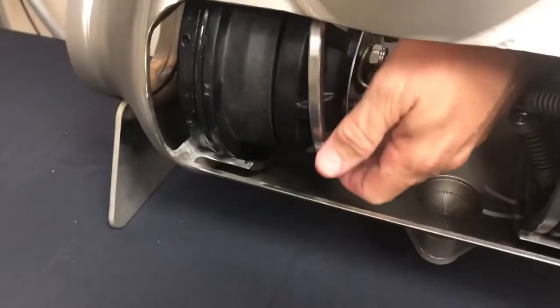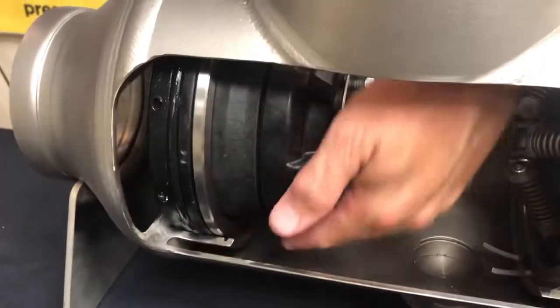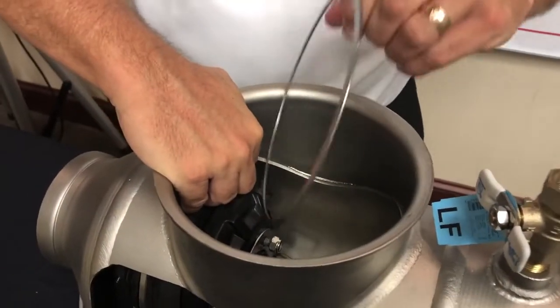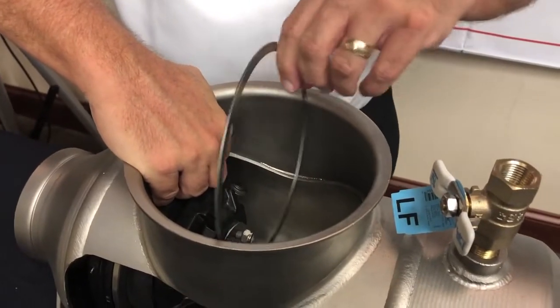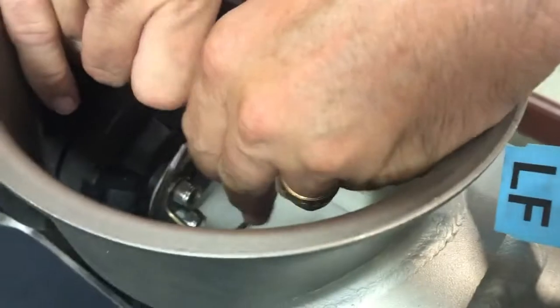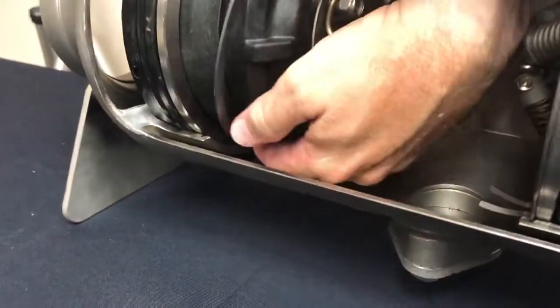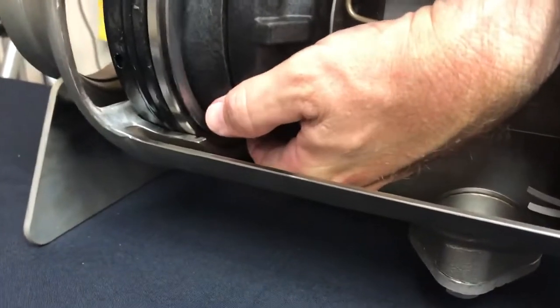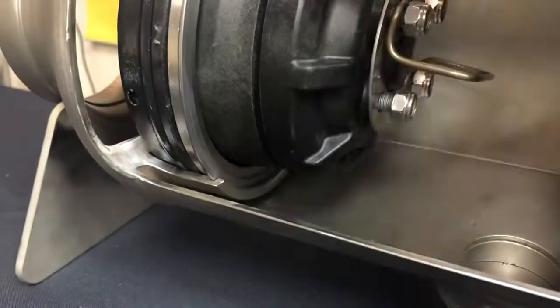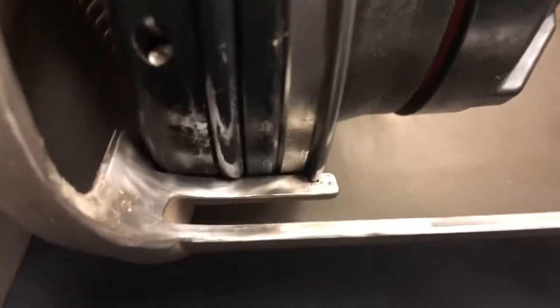I'm putting the back ring in first. With my right hand I'm holding that in place. If there is debris in there, these will not go back in easily, so make sure there's no debris. I'm putting the clip ring back in — with my right hand holding the ears and my left hand reaching down where I cannot see, then clipping the ring back into place.